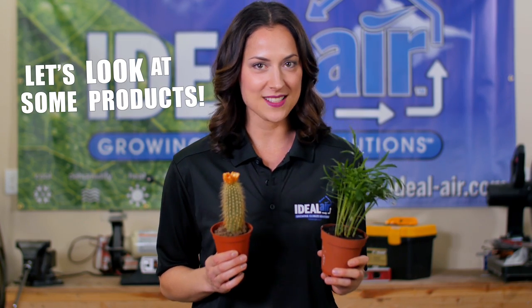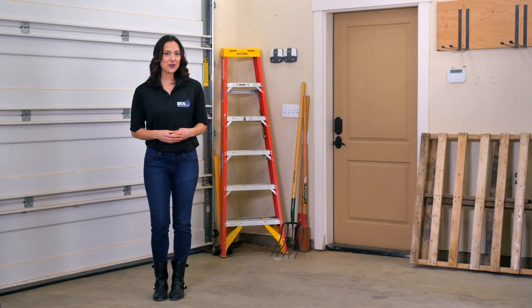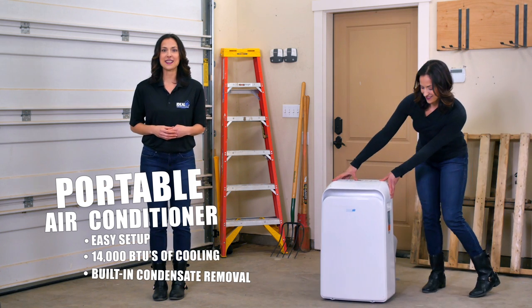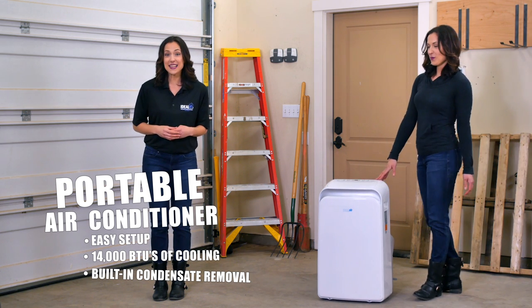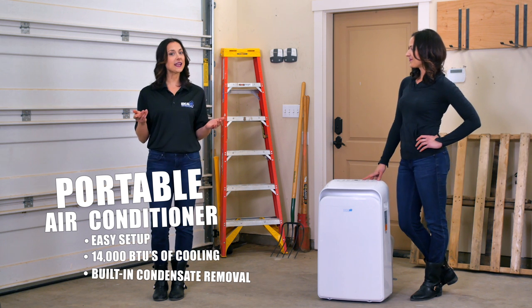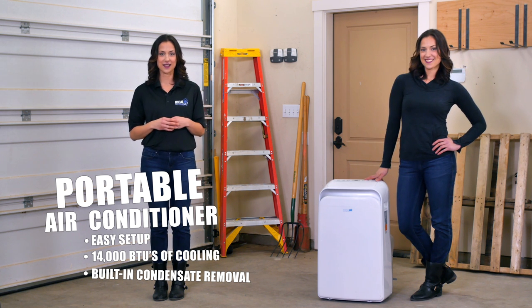All right, let's look at some products that can help you manage your temperature and humidity. For a smaller grow space, our portable air conditioner gives you a quick way to beat the heat with 12 to 14,000 BTUs of cooling. Cold air sinks, so if your plant canopy is taller than the AC, consider elevating the unit to cool the top of your plants.